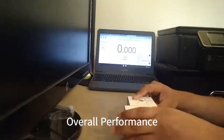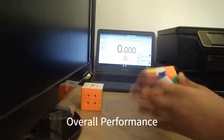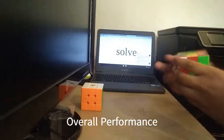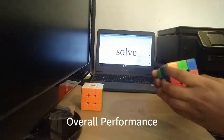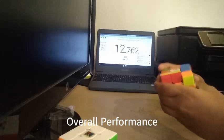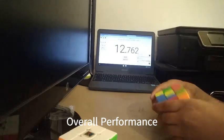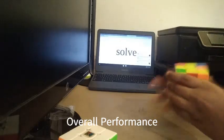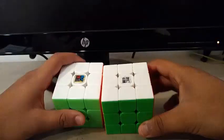Now to show you the overall performance, I'm going to be doing one solve on each cube. Let's do the MF3RS3M first, and then the YJUONGV2M.